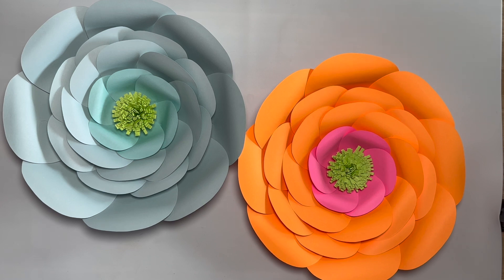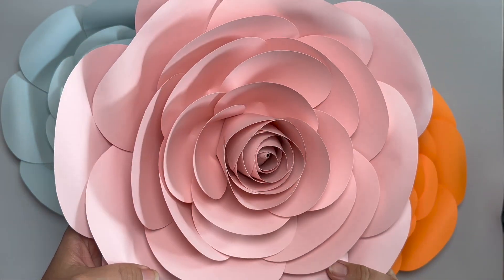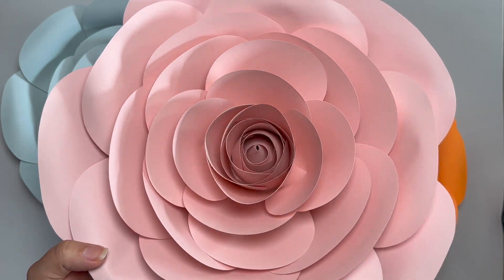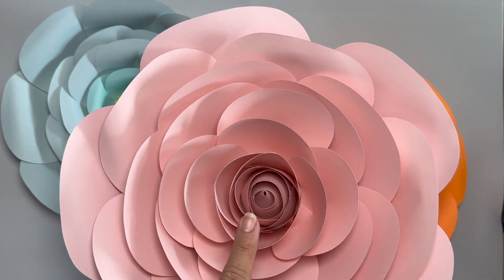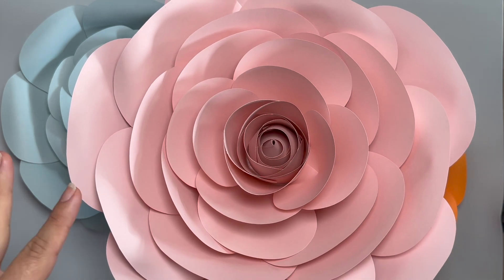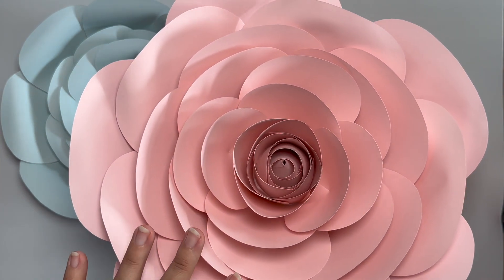Let me go ahead and grab one — I'll be right back. Okay, so this is a rose that I also made with my template 17, which I am going to be making a video tutorial on, because I do have a video tutorial on the rose in a similar style.